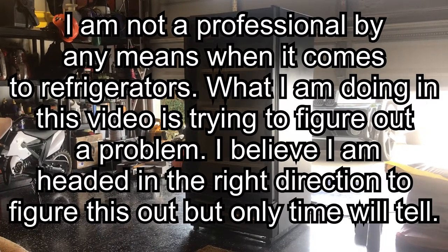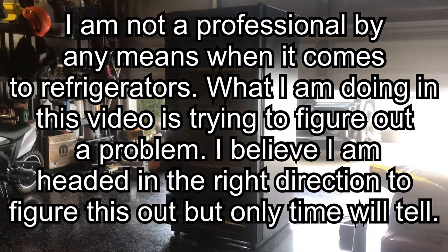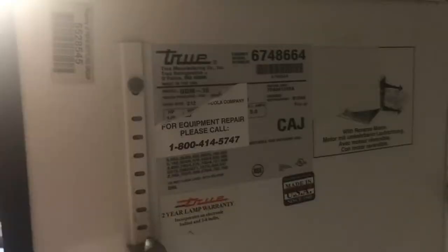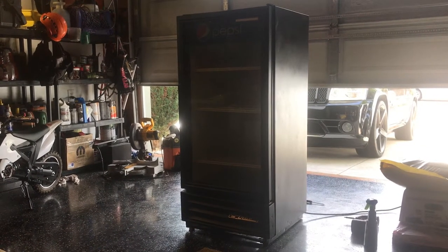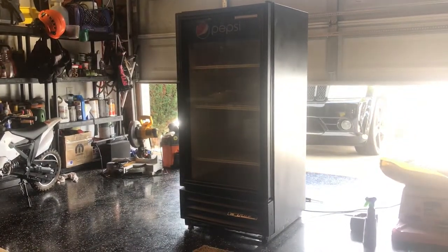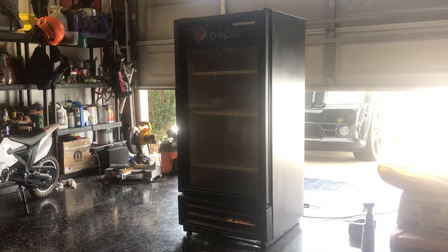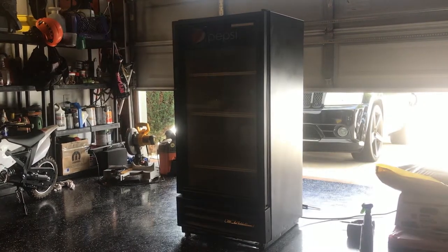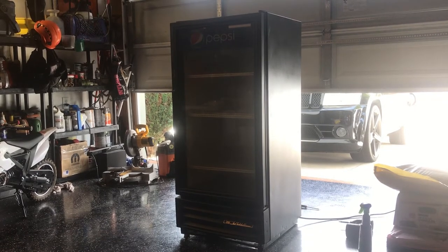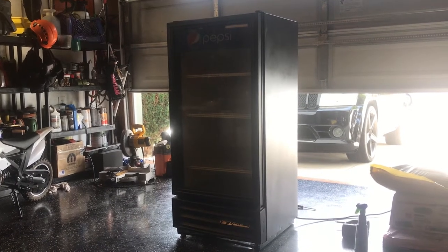What's up guys, Mopar for life here, June 25th 2020. I am seated right here with my newly acquired fridge — this is the GDM-10. I actually picked this up from a neighbor's house; they threw it out on the street right before trash day. Said it was no longer working, but for me finding a piece of junk like this is obviously just another treasure, so I decided to grab my truck, pick it up, throw it in the back, and bring it home.